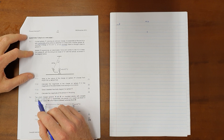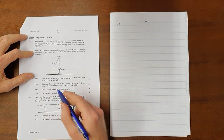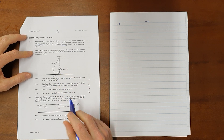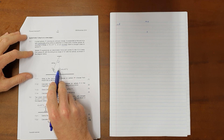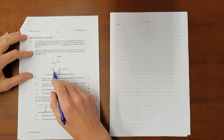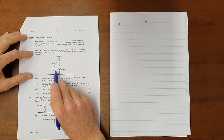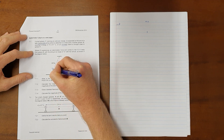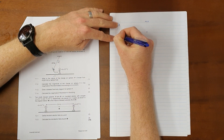Question 7.1.1: what is the nature of the charge on sphere Y — choose positive or negative. When they ask for the nature, it is always either positive or negative. The only way sphere Y would come to rest a distance away from sphere X, given that gravity acts on it, is if sphere Y has the same nature of charge as sphere X, which tells us that sphere Y must be positively charged.